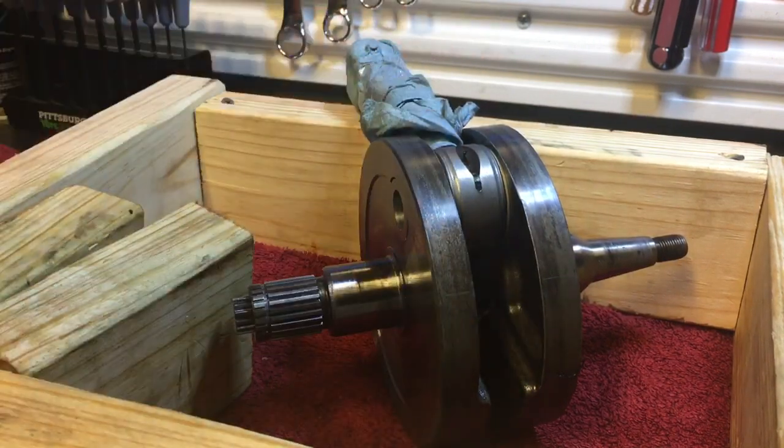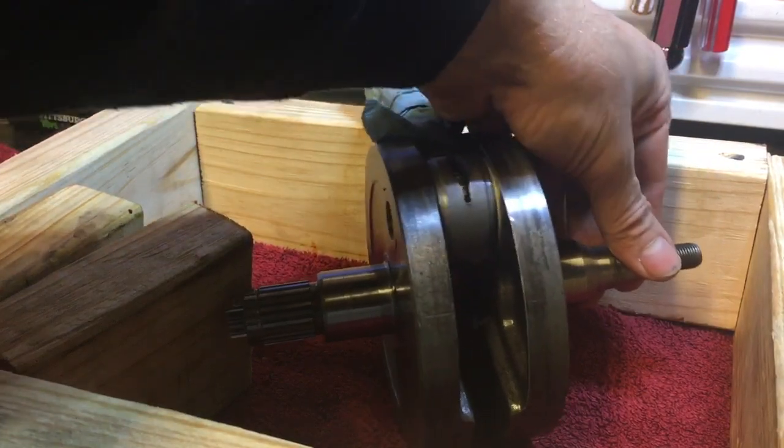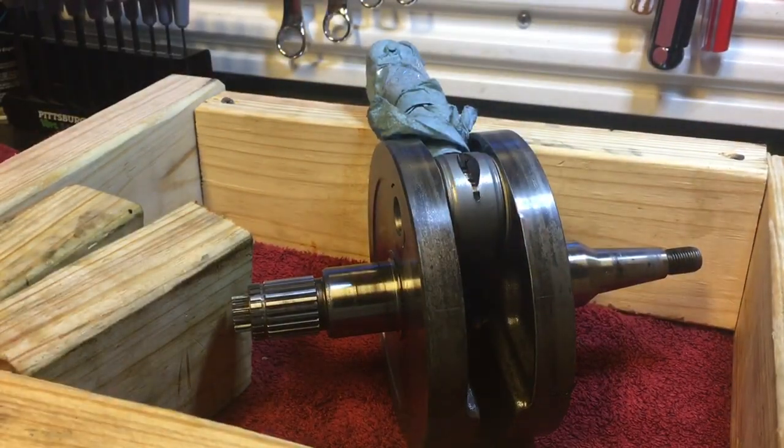Take off the flywheel cover, grab the stator side, grab the flywheel, and see if there's any movement. You might say that's pretty standard, but even if the crank bearings have been changed, you can still have some issues. Let me show you what's going on.